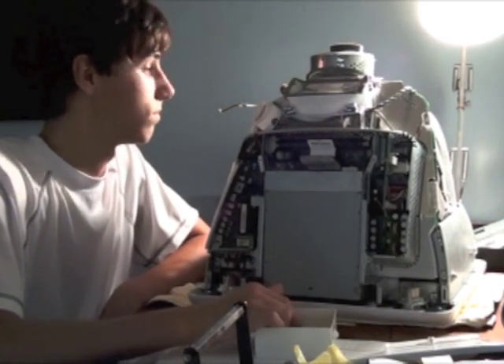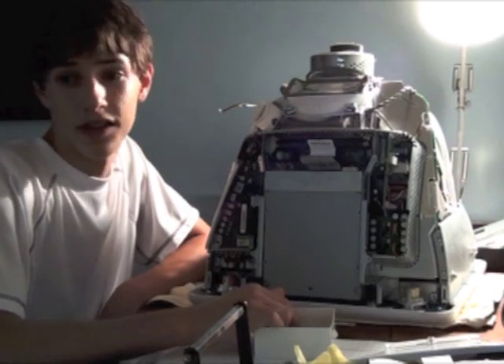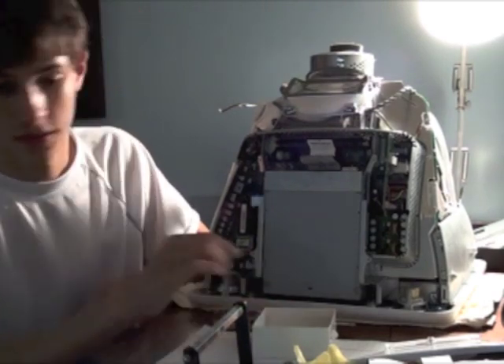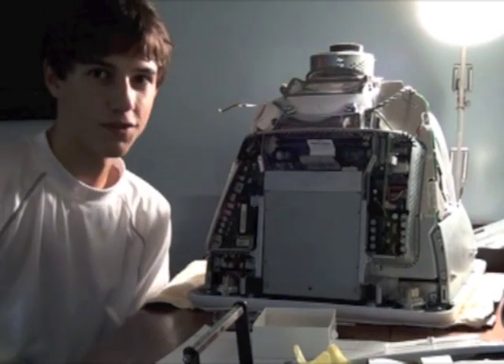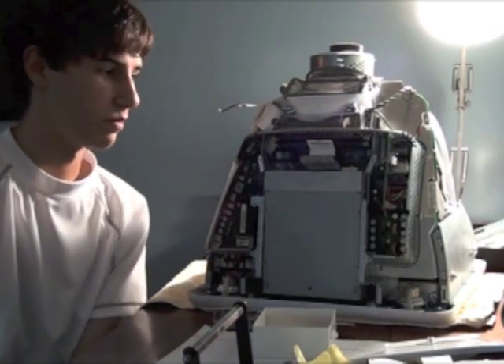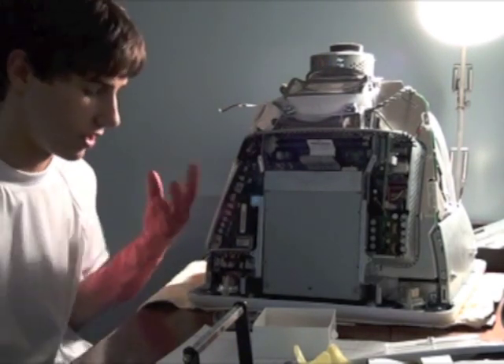You have to have really steady hands. I actually have a glove — let me put it on real quick. It was my mom's washing glove so I only have one, but what's better than nothing?